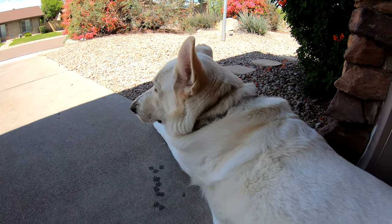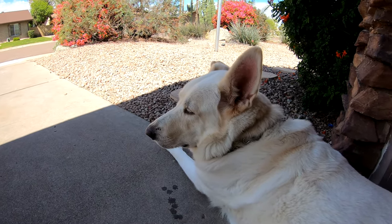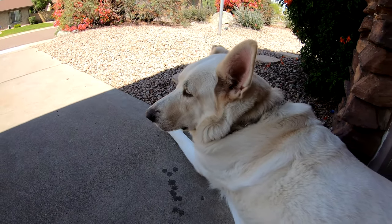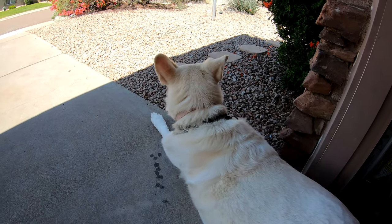Good morning everybody, Michael from Attention to Detail in Tempe. We have Timber here this morning — say hi, Timber! She's chillin, she loves being outside with daddy, especially while detailing the car.